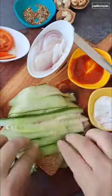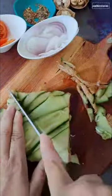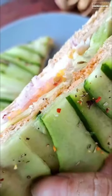Take the cucumber slices and arrange them, then cut the edges of the bread from all four sides and from the middle. Our sandwich is ready! If you like today's recipe, please subscribe to my channel, Cooking Story.